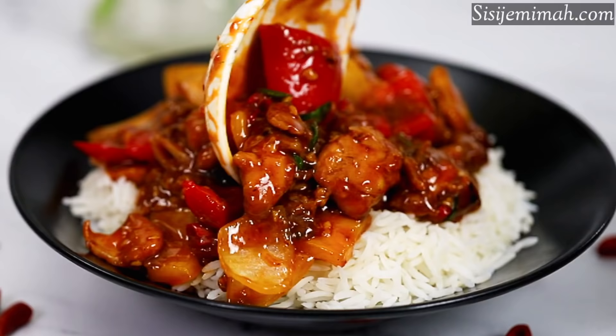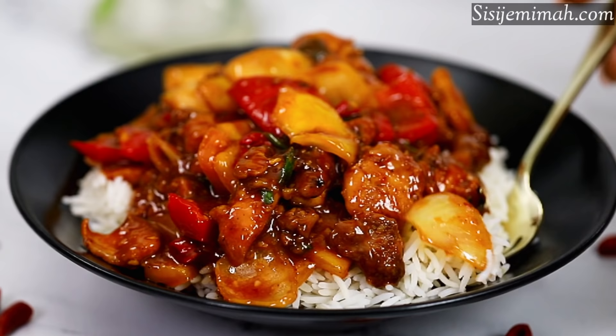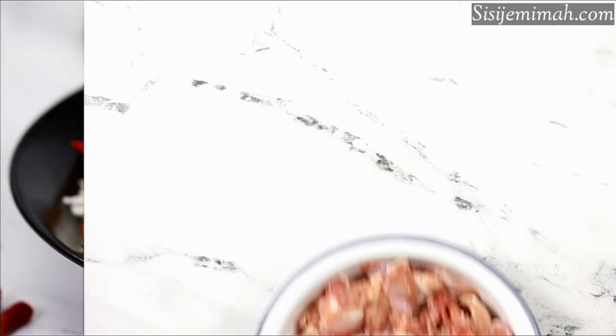But I am back now, bigger and better! So today's recipe is this beautiful chicken stir fry recipe. It is so easy to make, tastes absolutely lovely, and without further ado, let's get on with it.